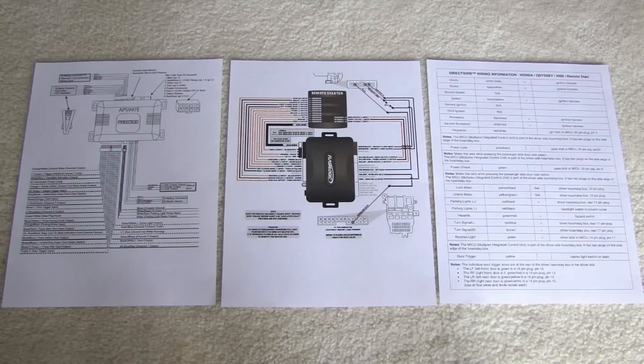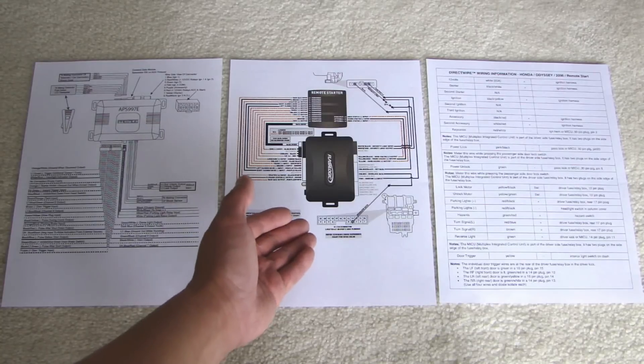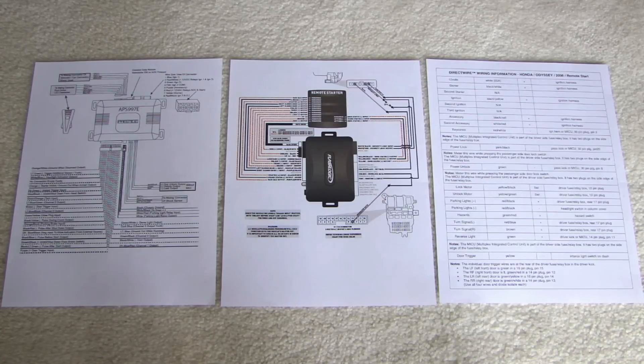I want to stress that if you're going to be doing this install by yourself you must do the research way before you even buy any of these parts. The reason is because there are so many different brands and compatibility between bypass modules and the alarm systems. So you want to make sure you understand fully where you're getting yourself into. You don't want to buy all these parts and then find out you need to flash this bypass module and you don't have the ability to flash it.